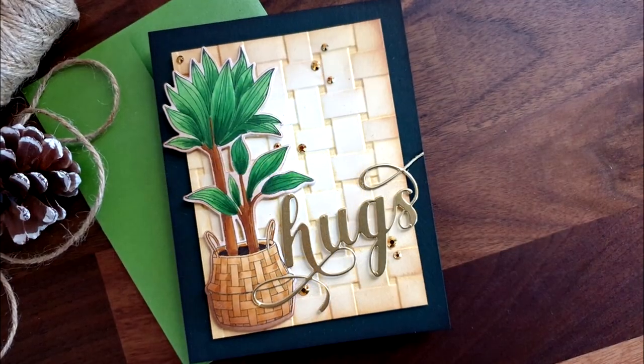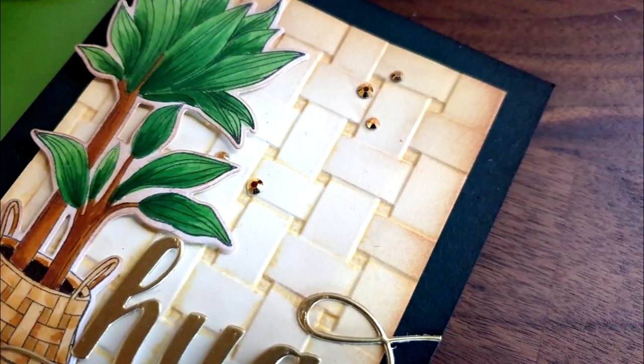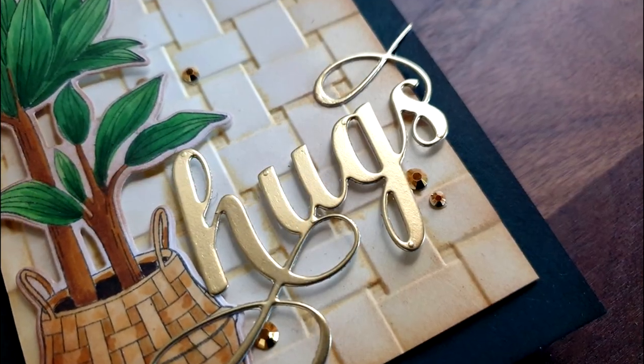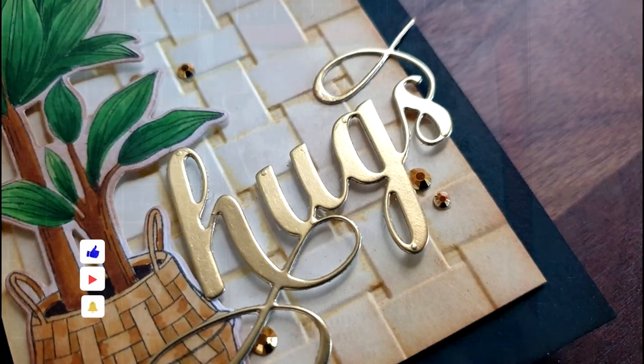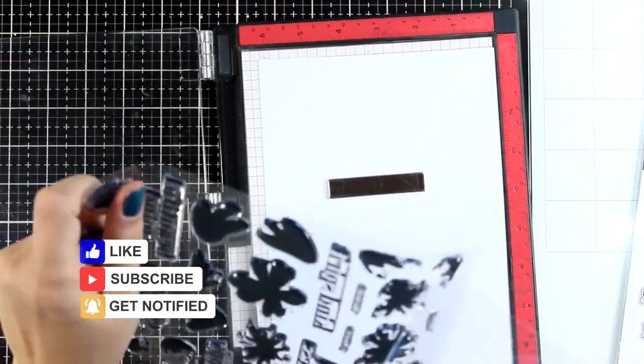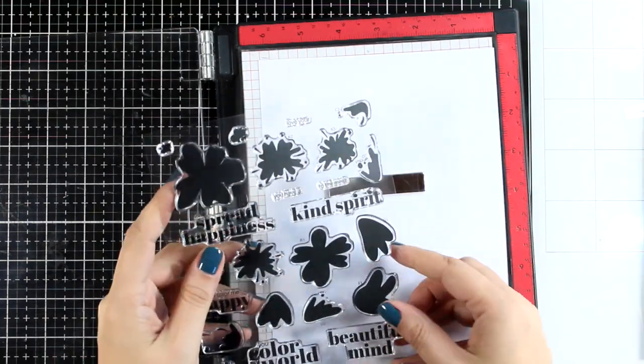Here are some close-up photos on the first card that I made for today. And here is a reminder — don't forget to like the video as well as hit that bell so that you can get notifications whenever I post a new video. And let's move on to the second card and make something really colorful.